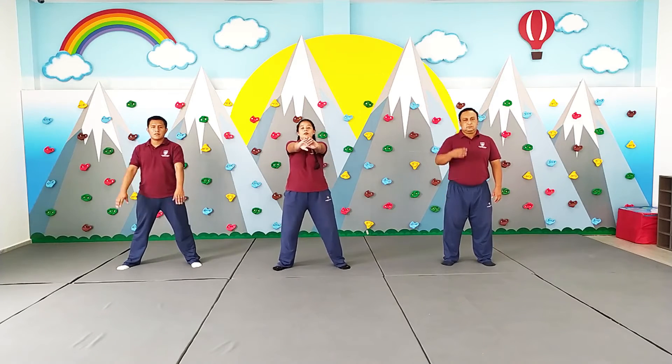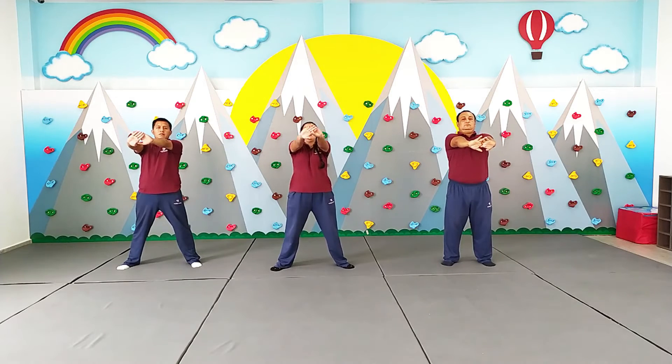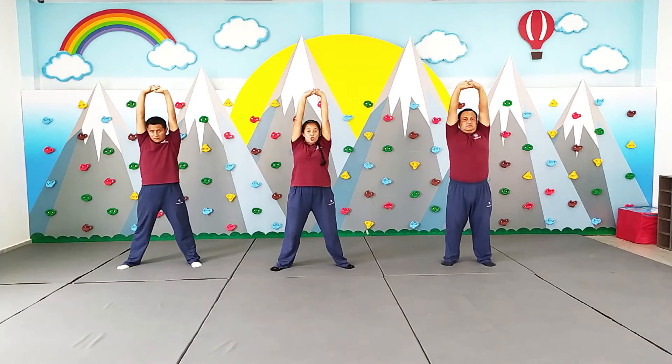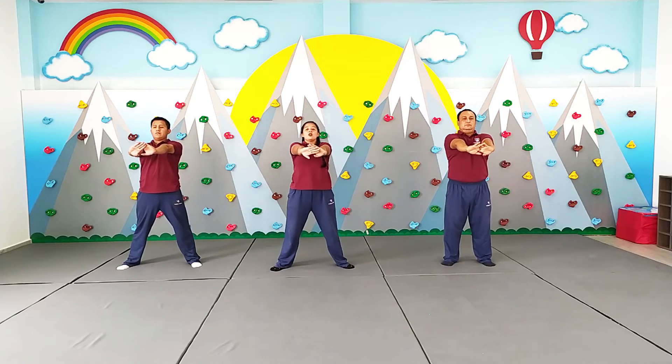Vamos ahí. Adelante. Adelante. Estire. Estire. Arriba. Estire. Y vuelve. 1, 2, 3, 4, 5, 6, 7, 8, 9.